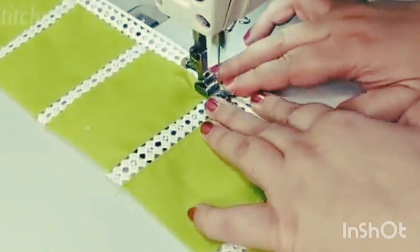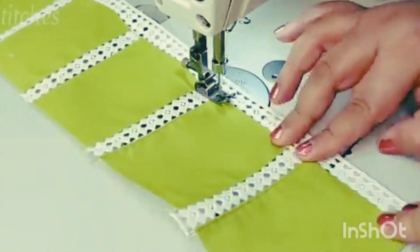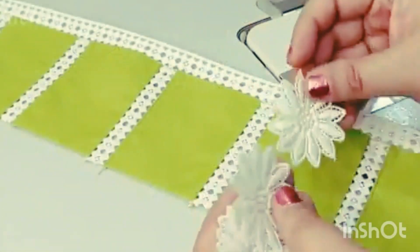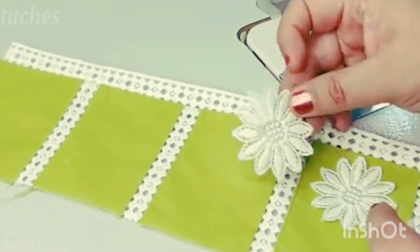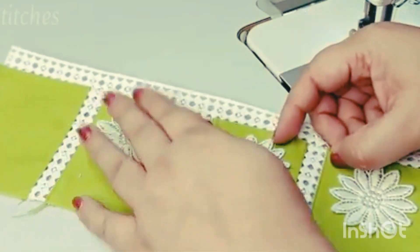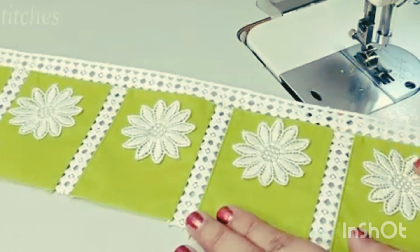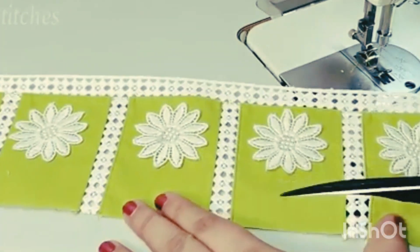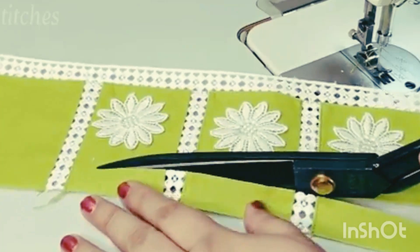Now we have cut the flower patches and will put them on the lace. We will cut any extra lace. We will also cut the fabric and trim any extra fabric. We should just cut the patch as needed.